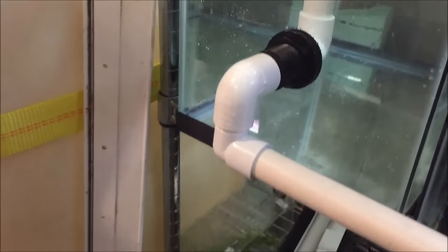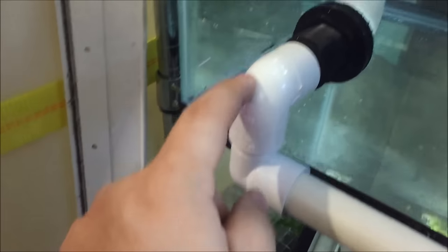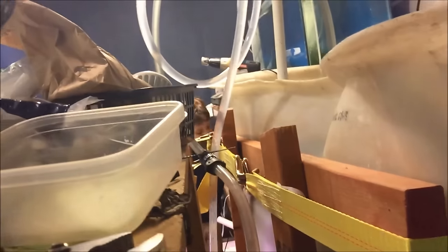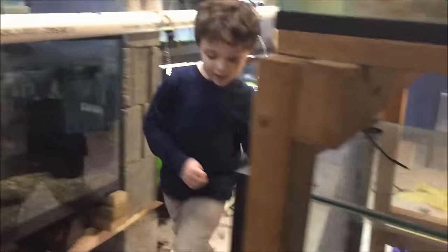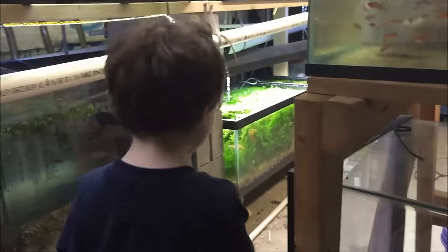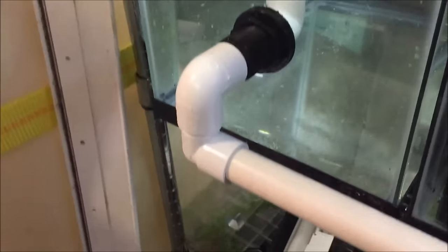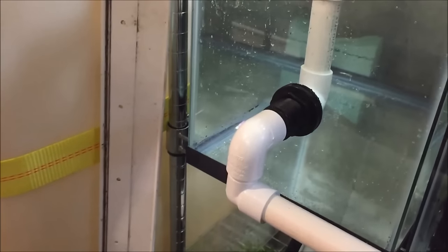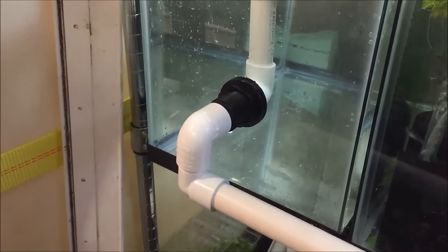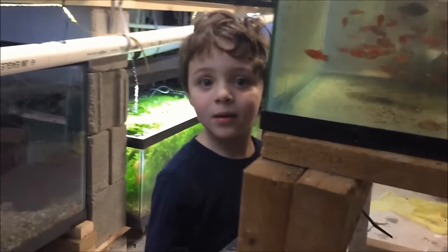I don't know why it cracked, I really don't. Let's talk about the PVC: I put a regular elbow and then a street elbow. Lucas is down here — say hi Lucas! He loves coming down here. Alright, gotta go eat dinner, I think it's good. I do have to remember to come back down tonight and move all these fish back. Say bye Lucas!